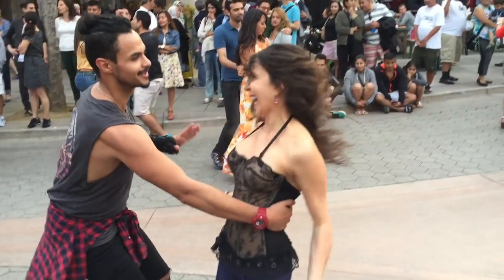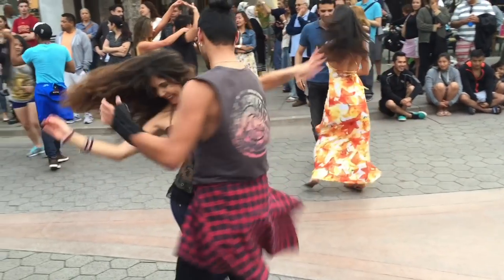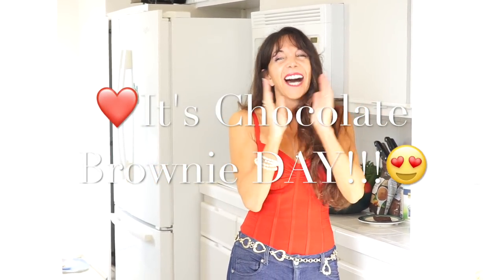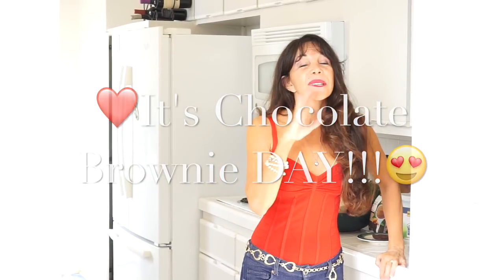Enough talking, let's get going on this delicious raw vegan brownie recipe. Hey, how are you guys doing? Guess what today is — I'm very excited, it's chocolate brownie day! Raw chocolate vegan brownies. Thank you so much for all your beautiful messages from last week. I really appreciate it. You guys really wanted that recipe — I'm really excited, so today we are doing the raw vegan chocolate fudgy brownie recipe.